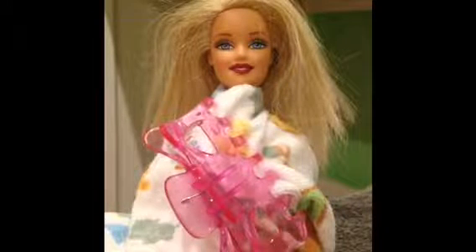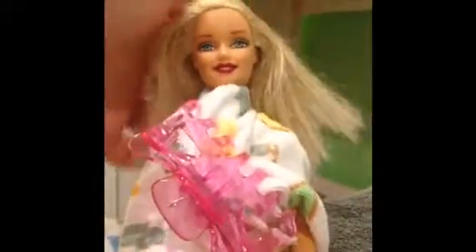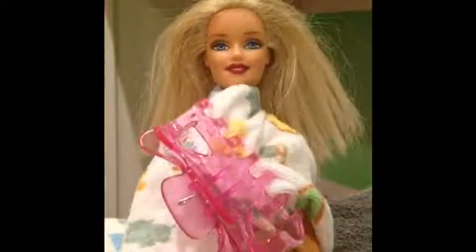Hello and welcome to Tips and Tricks for Your Dolls. Today we are going to be showing you how to cut Barbie's hair without ruining it. So let's get started.